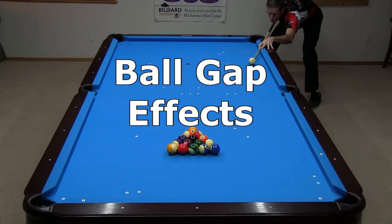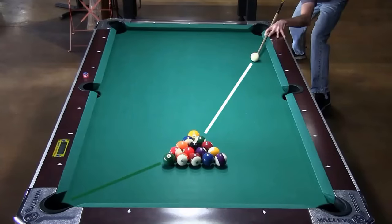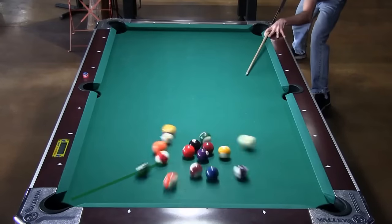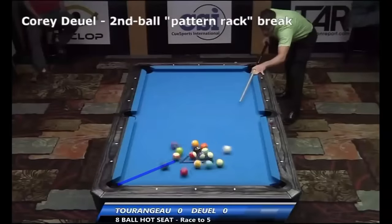Another eight-ball break cheat code is knowing how to read the rack. If there are gaps between certain balls in the rack, either on purpose or because that's how the balls are racking on a given table, this will affect the direction key balls head. Recently, I did a study trying to determine which gaps in the rack are important. I did tests using the second ball break on a nine-foot table, but some of the results also provide useful advice for breaking on a bar box. Earlier, we saw that the far corner ball tends to go on a second ball break on a bar box, especially if the rack is tight.